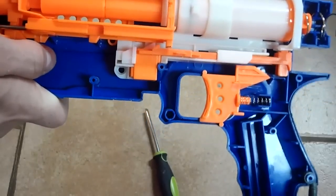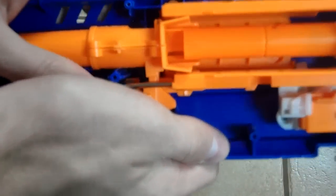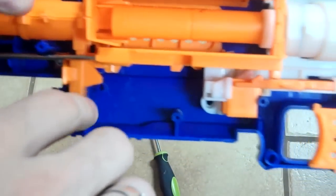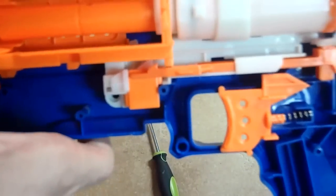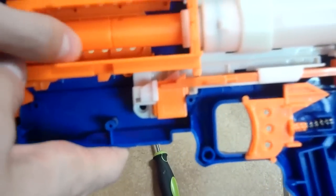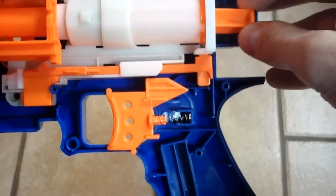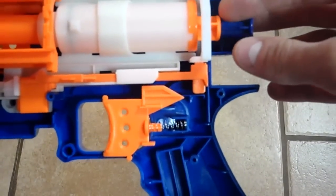I think that rifling versus non-rifling is kind of moot. It looks like the receiver here now comes into two halves — there is a crack here which is interesting, it looks like that comes apart. Same dart tooth, new style air restrictor. I want to say that the barrel fit is a little bit tighter for these elite darts.